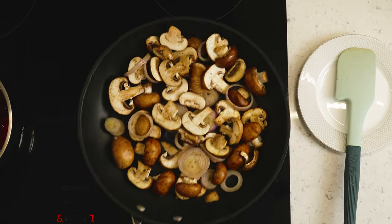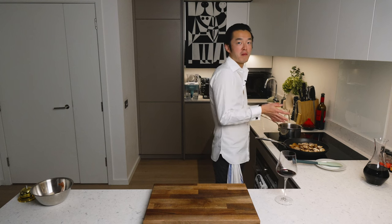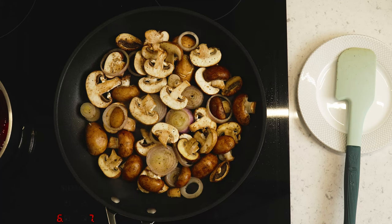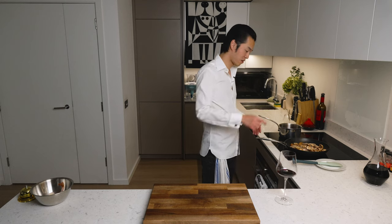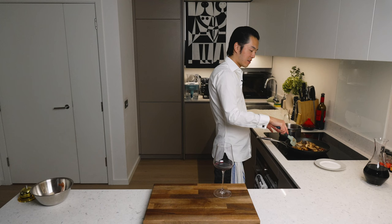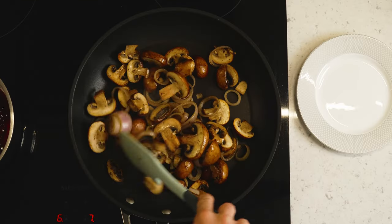Mushrooms take much longer to cook than people think, because they first need to release their moisture and then they can start to brown. This will probably take at least 7-8 minutes — perfect time to rest your steak or duck breast. Keep checking on the port reduction; you don't want it to burn. Now they're starting to brown, which adds a lot of complexity to the flavours. If you're not going to brown them, you might as well boil them from the get-go with your red wine.